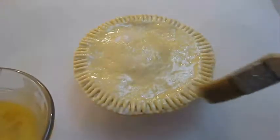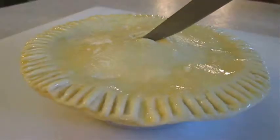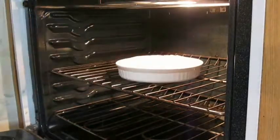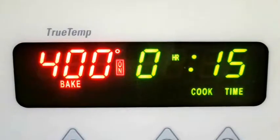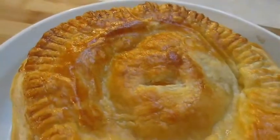Then just egg wash the top. Ventilate with a knife. And stick it in an oven-safe dish and take it straight to the oven. You want to bake at about 400 degrees for 15 minutes. And when it's done it should be baked to a nice golden brown, just like this.